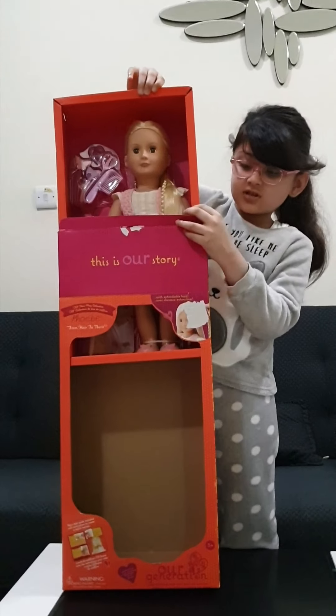Let's open it - how do you like her? She's not even out of the box yet, she's still stuck. There's some tape I have to get out. Okay, hold on - there, now she can get out.